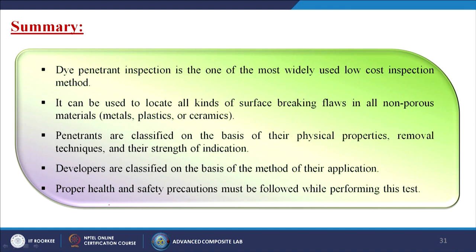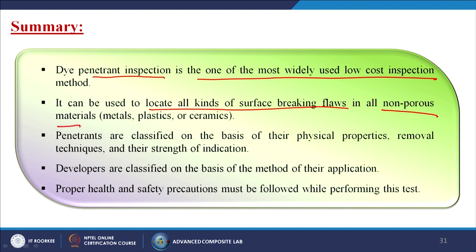In summary, dye penetrant inspection is one of the most widely used low-cost inspection methods. It can locate all kinds of surface-breaking flaws in all non-porous materials including metals, plastics, polymers, and ceramics. Penetrants are classified on the basis of physical properties, removal techniques, and strength of indication. Developers are classified on the basis of method of application. Proper health and safety precautions must be followed while performing this test.